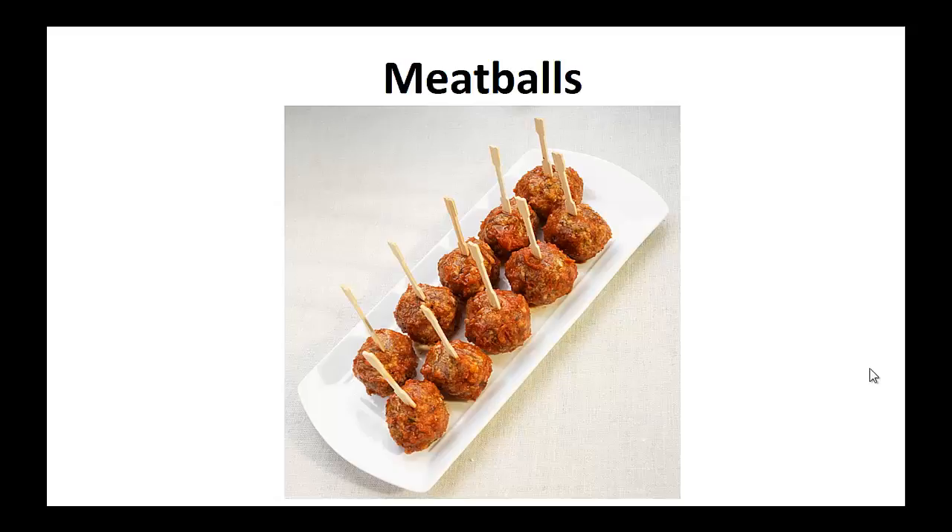Hey there, it's Polly Peters. In this video, I want to talk about paleo recipes and give you one simple recipe to help you with a paleo diet.